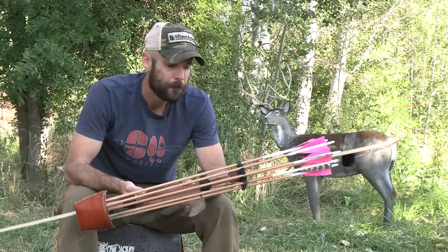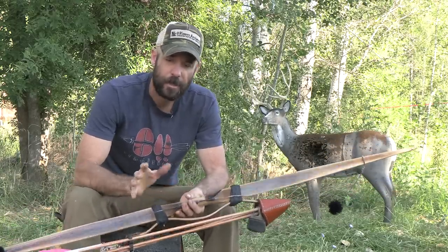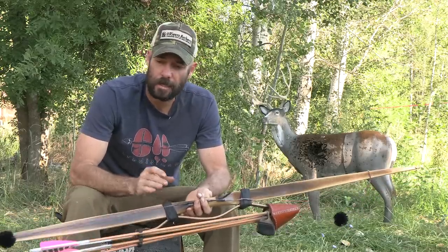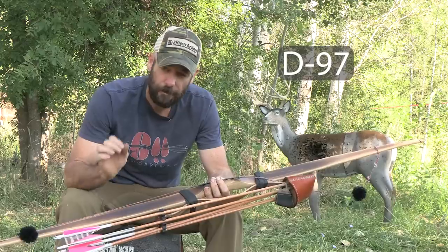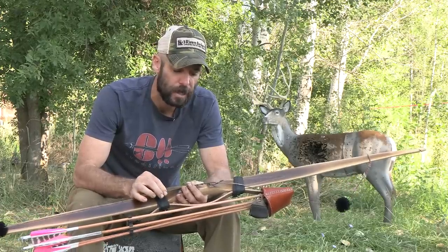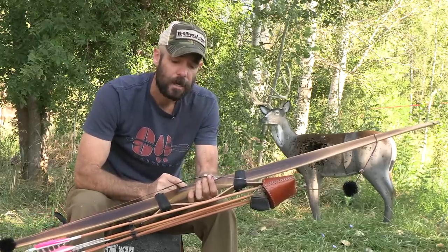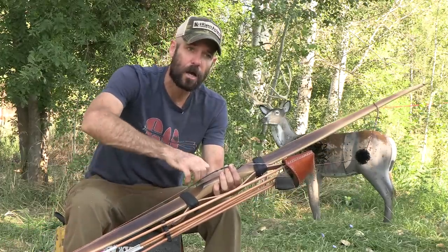I get questions about the bowstring. There's stuff written in the past saying you need to use something like B50 or B55 on self bows because it has a little bit of stretch and helps protect the bow. Personally, I've never found that to be the case — I like a lower-stretch bowstring material. I make all my strings out of D90, and this is 14 strands of D90 flemish twist bowstring with a 0.03 halo serving, which fits a Boning Classic nock pretty well. I've got a double nock set on this bow — one above and one below.